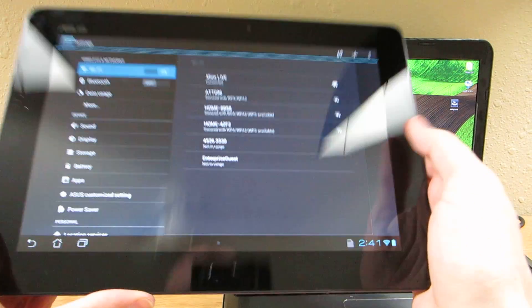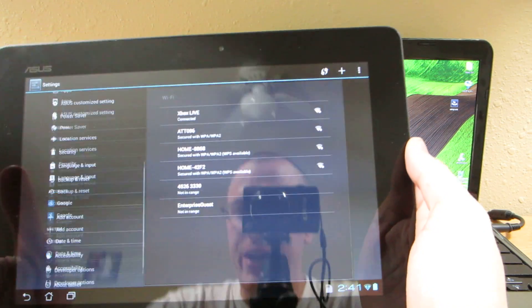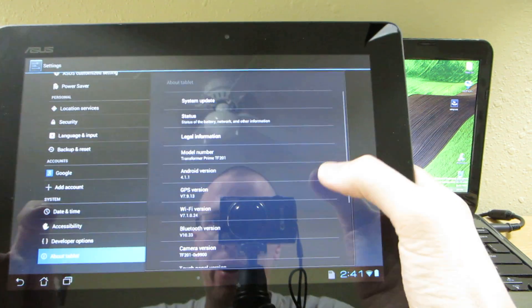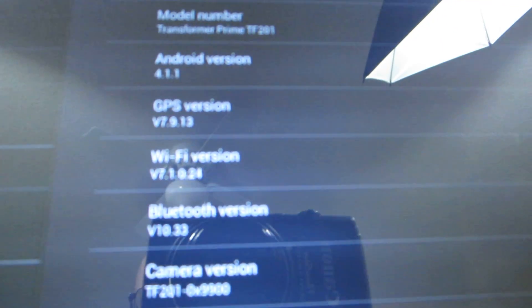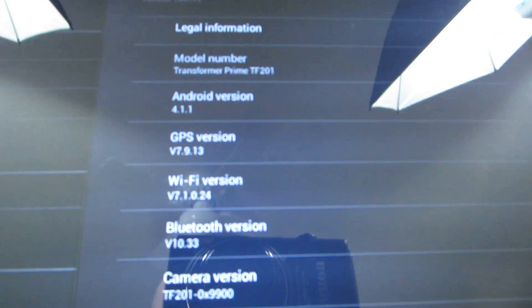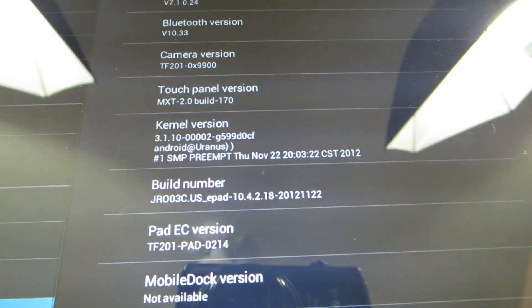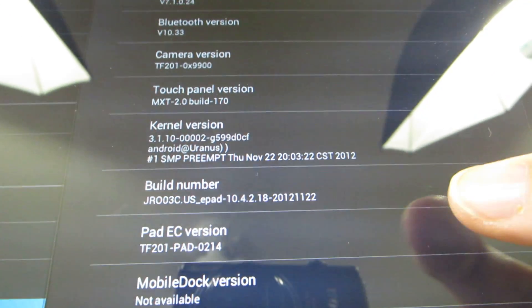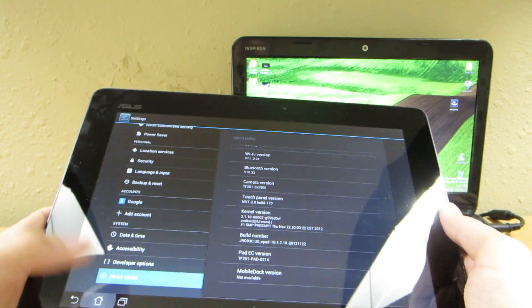I'm not sure how well this video is going to go. Apparently there is root for the very latest version of Android on the Asus Transformer Prime. You can see that we are on version 4.1.1 and build number 10.4218. I was having issues with my Transformer Prime so I loaded the stock.